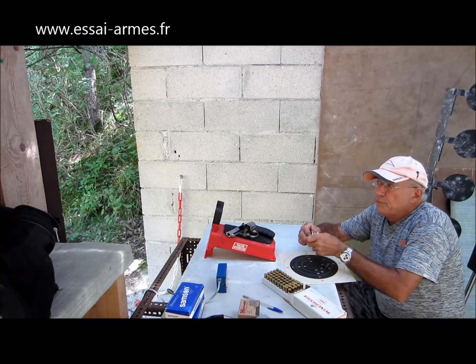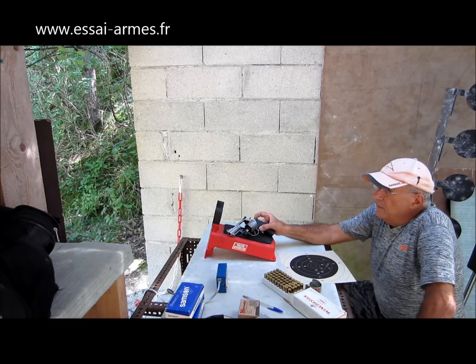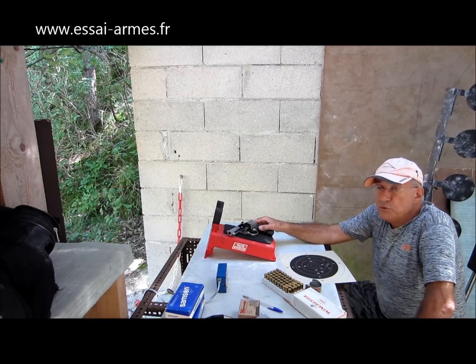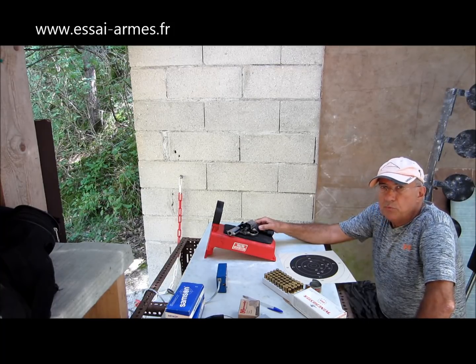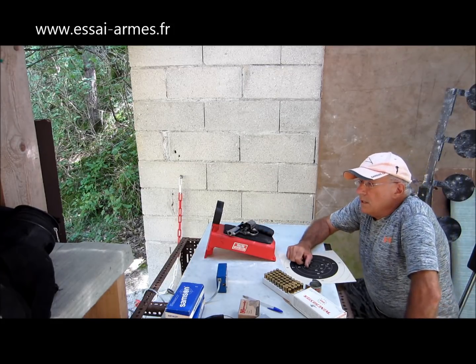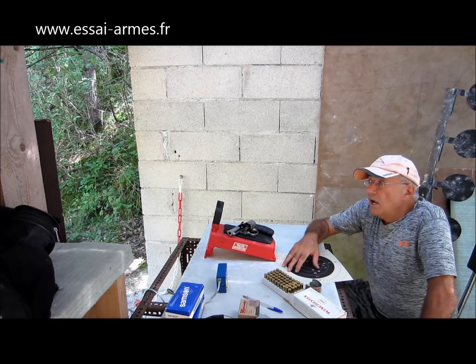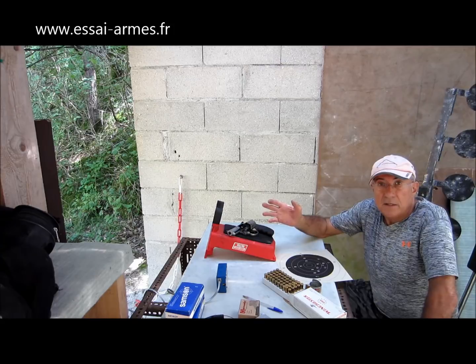Ce revolver n'est pas fait pour faire du 10 à 25 mètres, et ce n'est pas sa vocation. Le 357 Magnum était quand même encore plus précis et plus agréable à tirer, parce que là ça pousse très fort. Déjà le 44 Magnum dans un canon long ça pousse ; dans un canon court comme ça c'est très violent, très brutal. Vous trouverez tous les résultats dans un prochain numéro du magazine Action. Amis tireurs, merci pour votre attention et votre fidélité sur notre site. Bon tir !